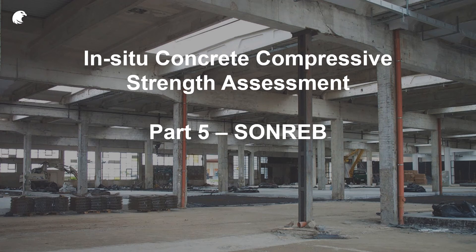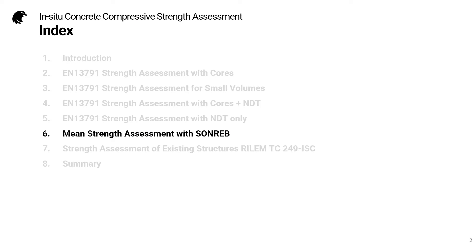Welcome to part 5 of this series on in-situ concrete compressive strength assessment: SONREB. We're moving on to look at some techniques which are not covered by the European Standard for Strength Assessment, and we're going to begin with the method known as SONREB.